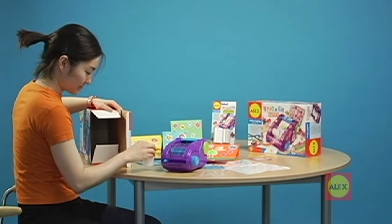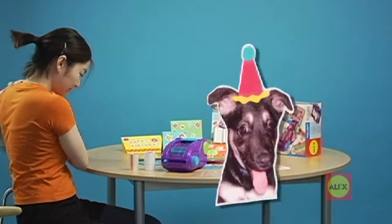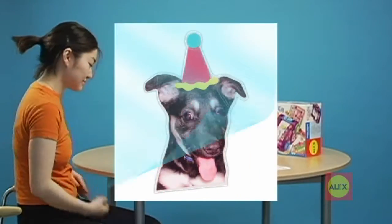This white roll is the sticky back paper. This clear roll is the top coat. Your images will be sealed between these two layers to create your sticker.